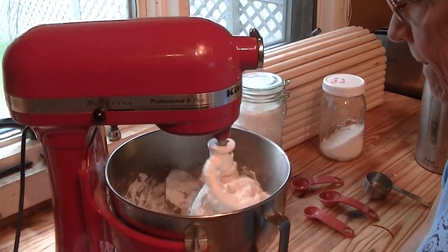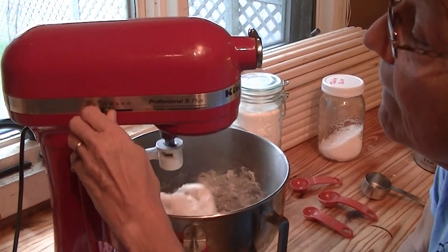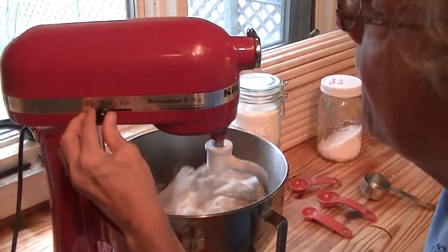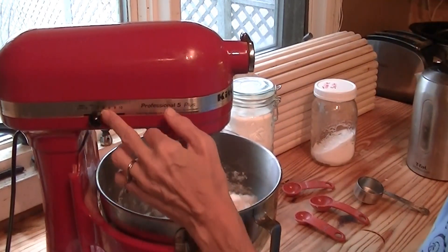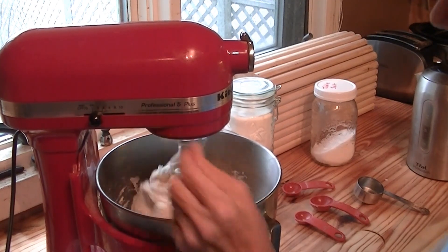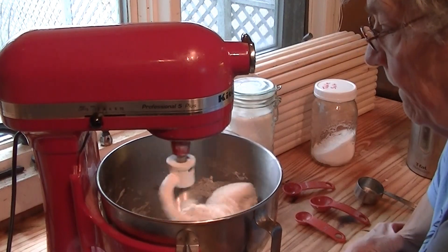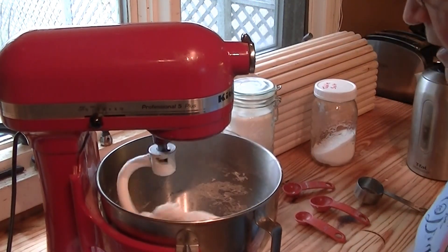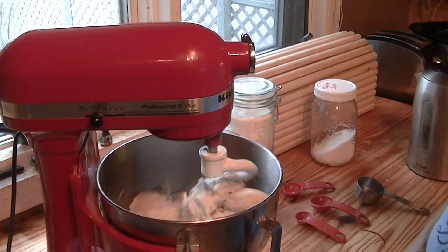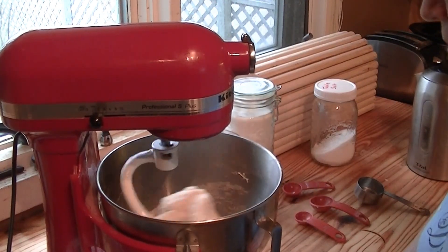What speed are you running that at? Stir — one or two. I let it go at stir and then up to two. You could make these into onion buns by adding some chopped onion. I was thinking of trying it with dehydrated onions, but I'm not sure.